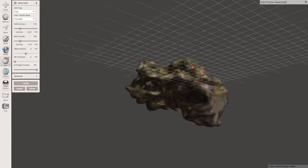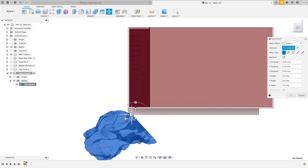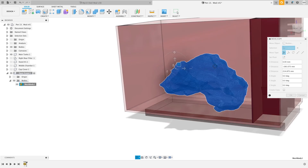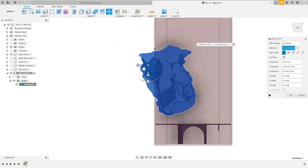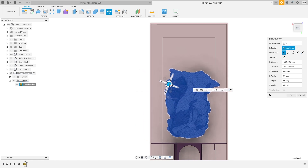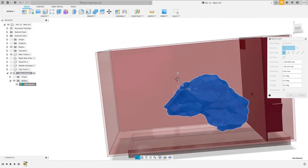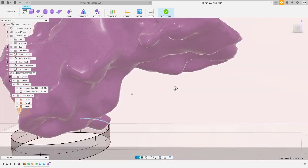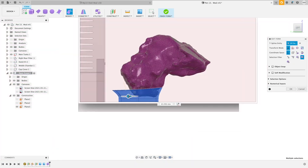With everything closed up, I import that mesh into Fusion 360 and place the rock how I'd like it to sit in the Fluval Evo 13.5. Once it's set up where I like it, now it's time to start modeling.